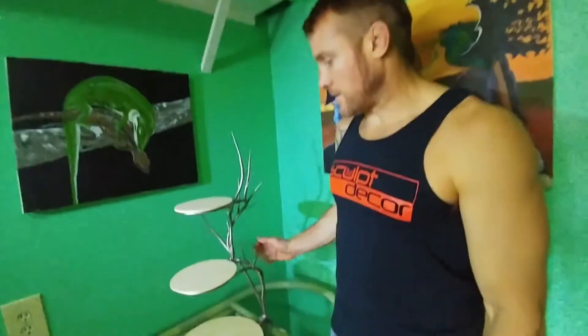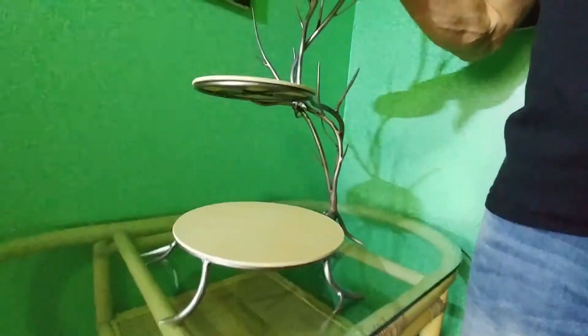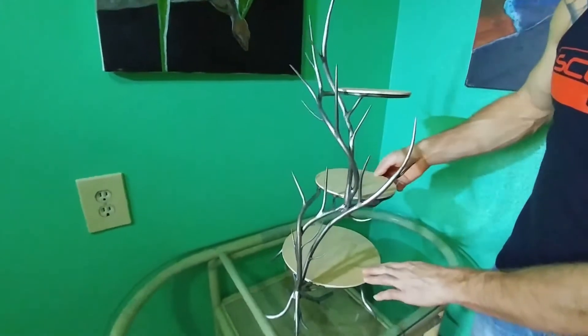My name is Dustin Weatherby with Sculpt Decor. I have a three-tier dessert stand that I created here. It's made out of steel and wood. These wood panels are easily changed out. And I basically made it so it's poseable so that it could fit into any type of display.